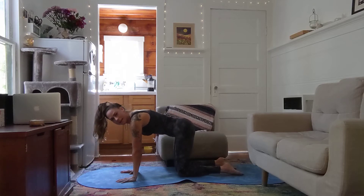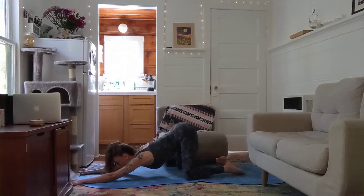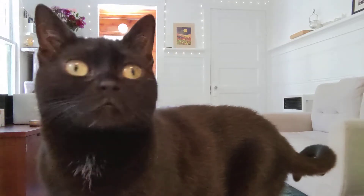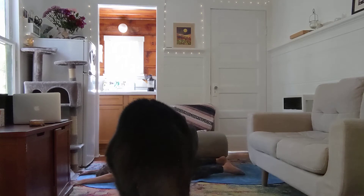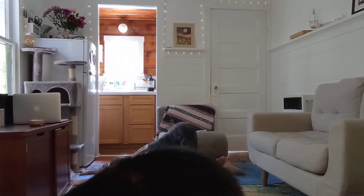We're going to come to puppy dog pose. I like to bring my knees just a little bit wider, then walk your hands long out onto the ground. Your heart is going to drop towards the ground, hips stacked directly over your knees. You can bring your chin to the ground or your forehead — whatever feels good — and right away connect with that breath. Really soften in those shoulder blades and send that expanding breath into your heart area, opening up. Every exhale, letting something go. Two more breaths, one more big breath.